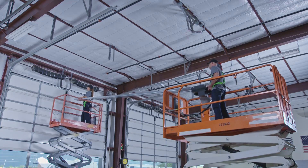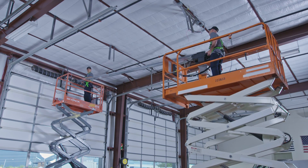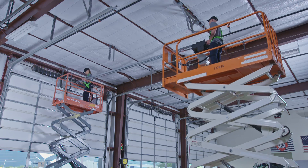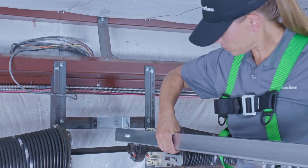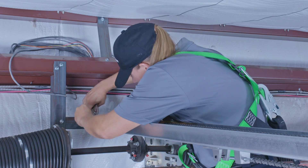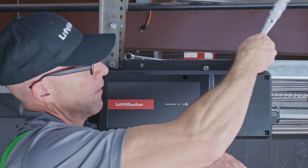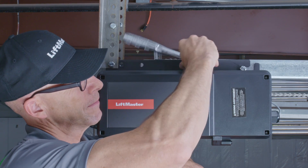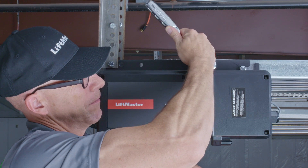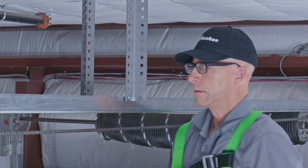Raising the operator into position is definitely a two-person job. For doors over 10 feet tall, we recommend using a lift — see the manual for alternative options. Align the track with the header bracket. Insert the clevis pin through the holes in the header bracket and the holes in the front of the track, and secure in place using the cotter pins. Now hang the operator. Because we used a lift, the operator is conveniently positioned for making the needed connections. It must be securely fastened to structural supports of the building. If you are attaching to masonry, you must use concrete anchors. Additional support can be added along the track.